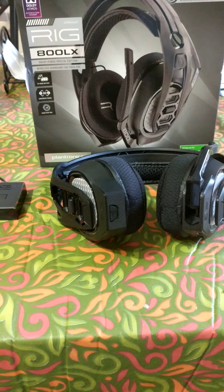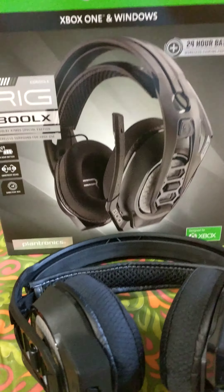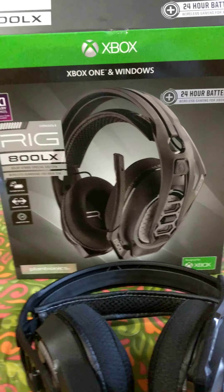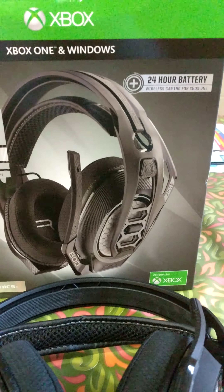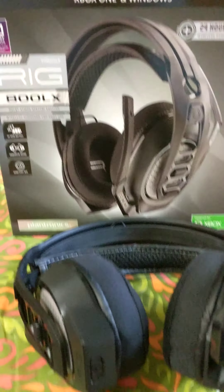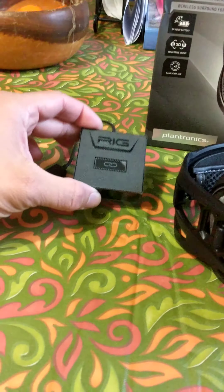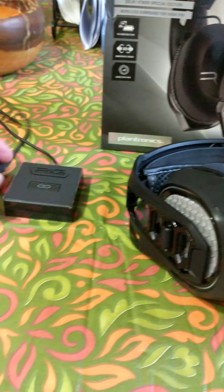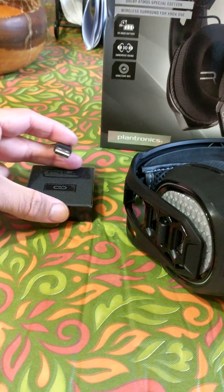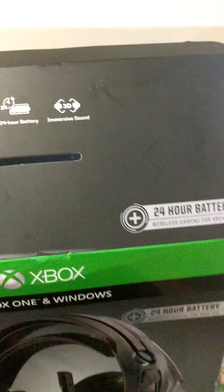This is my review for the headset Plantronics RIG 800LX Xbox One edition — it also works on your PC. This is not an unboxing, but I'll tell you what comes in the box. You get a little download dongle that you hook up to the back of your Xbox Scorpio, Xbox S or X, or a Windows PC. You get 24 hours of battery life.